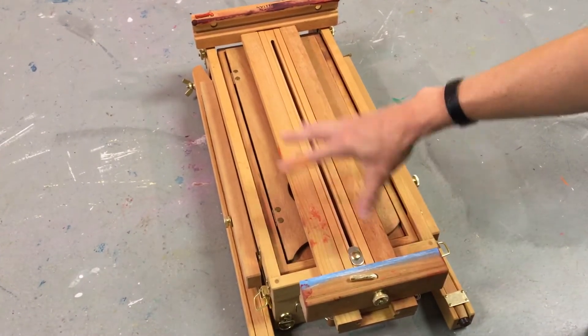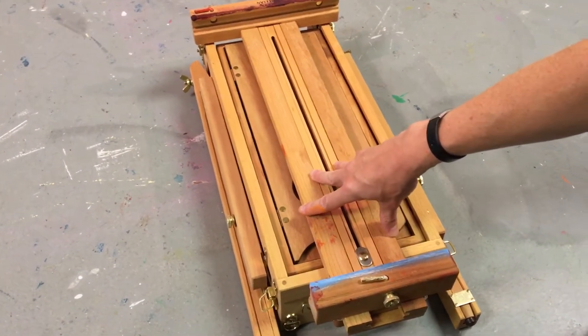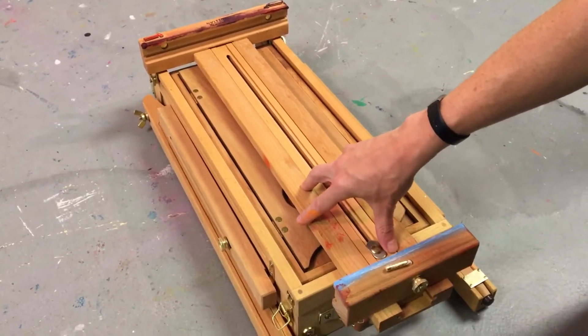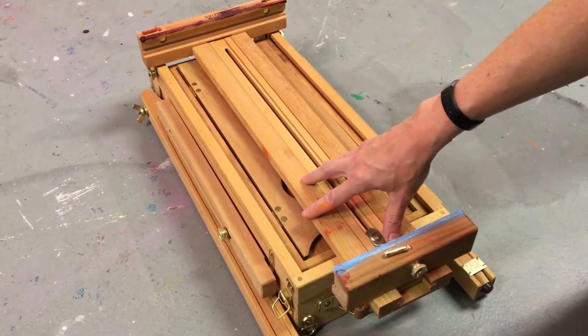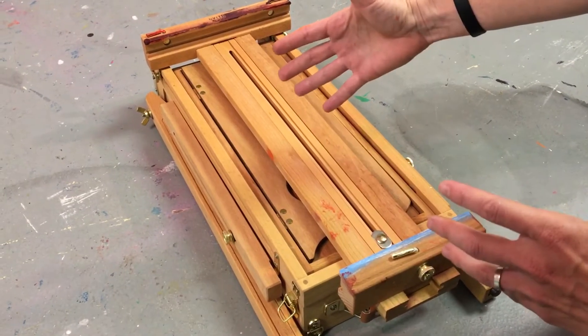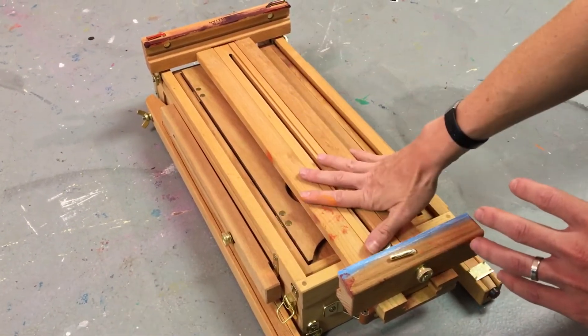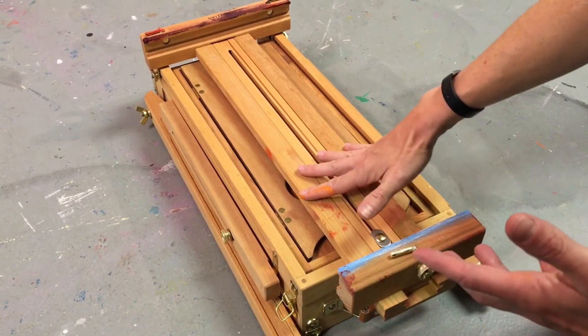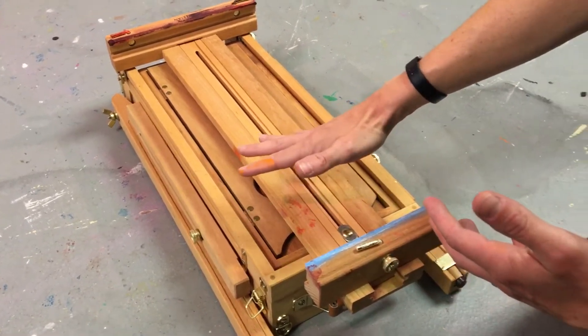Hi guys! I'm going to share with you a different painting setup. I wanted to make some paintings that were a different size than the ones that fit in my pochade box, the little box I've shown you before. So I have this other setup which is basically an easel and a paint box in one — it's a julienne easel, and I'm going to show it to you.